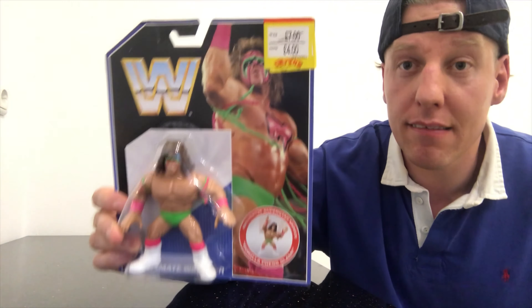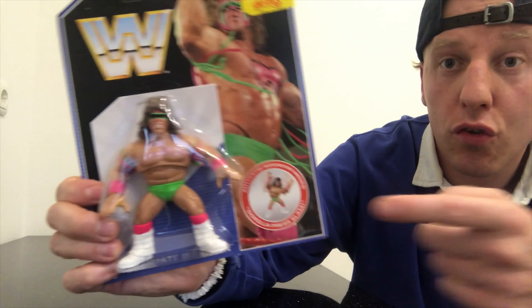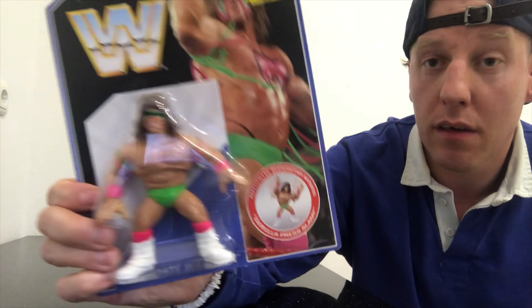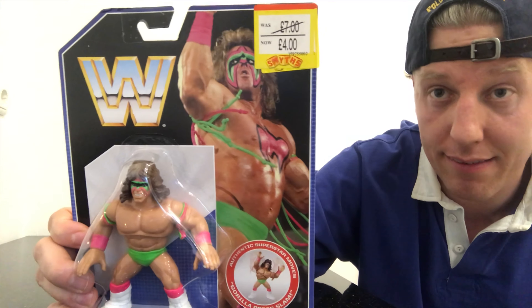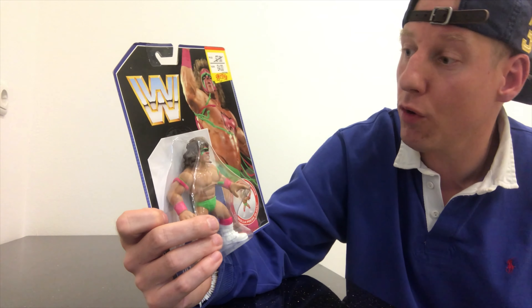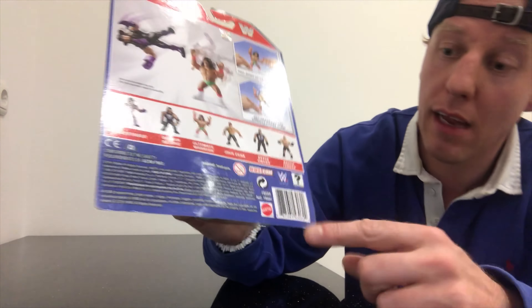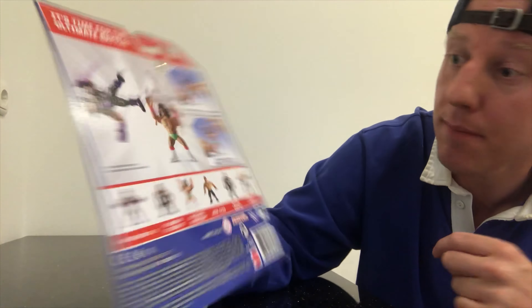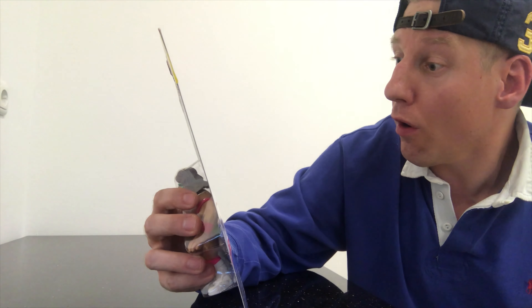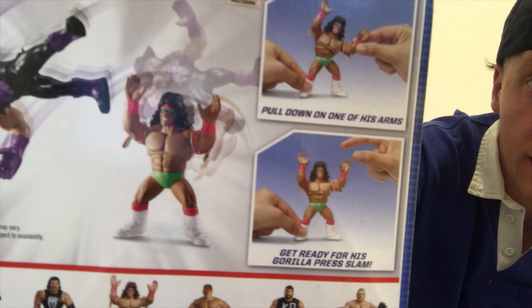First, out of Series 1, the Ultimate Warrior. Here — authentic superstar moves. The Ultimate Warrior does the Gorilla Press Slam. I think this figure was from the Retro Style Series 1 from Mattel. It says: pull down on one of his arms to get ready for his Gorilla Press Slam.